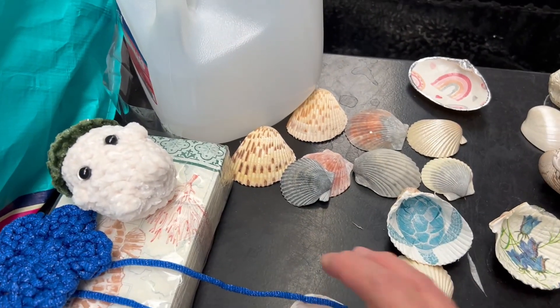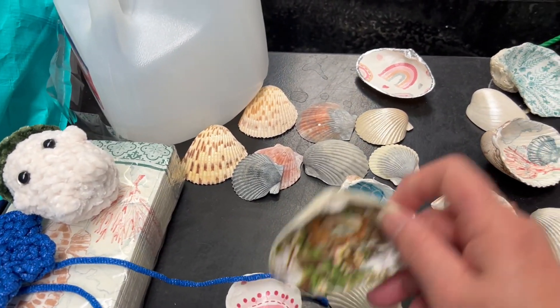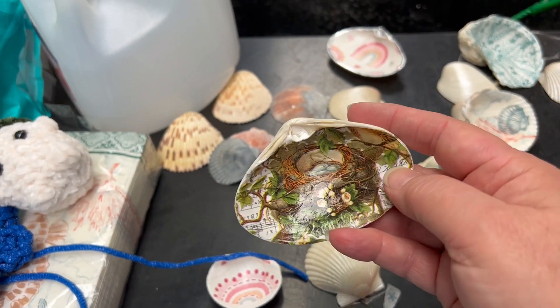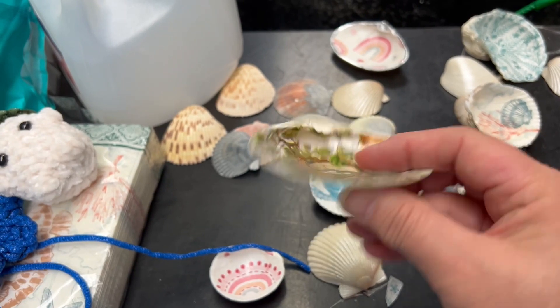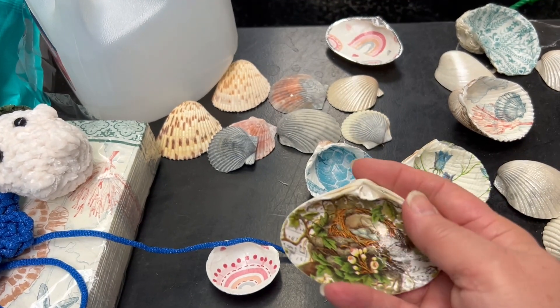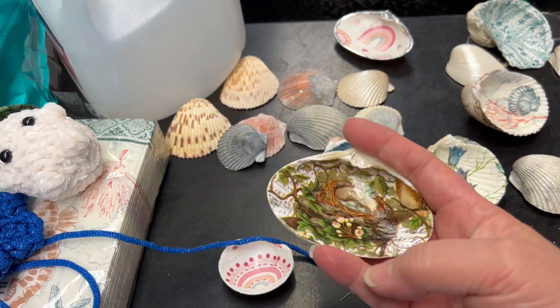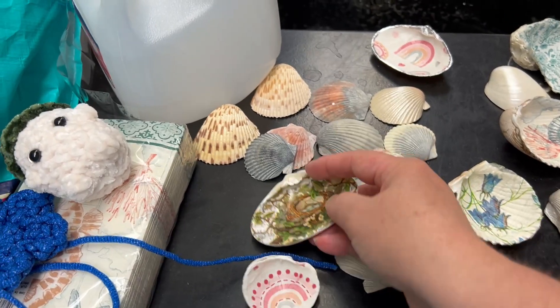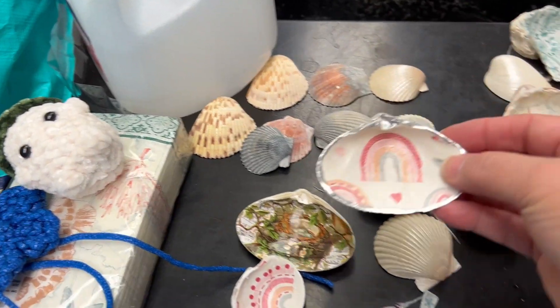Then on my shells, basically I was just trimming the napkins and putting more Mod Podge on them to make them shiny. So after I do another trim, I'll do a paint — polygold — to trim it, and then spray them so they'll kind of look like this.